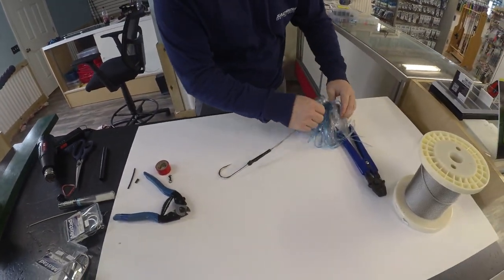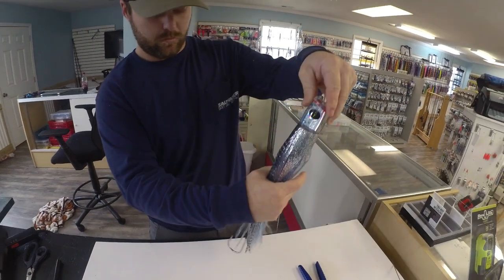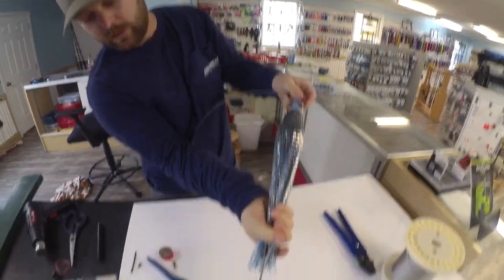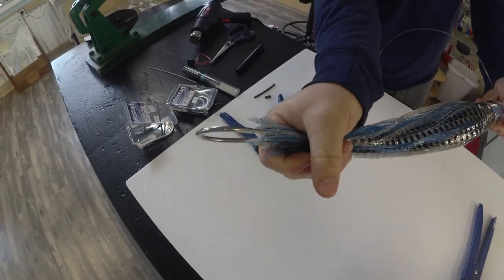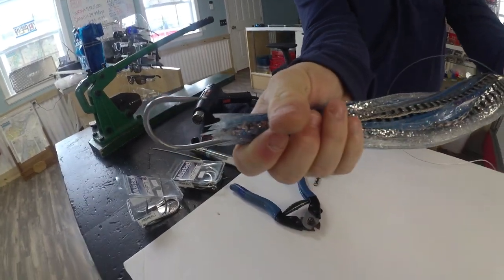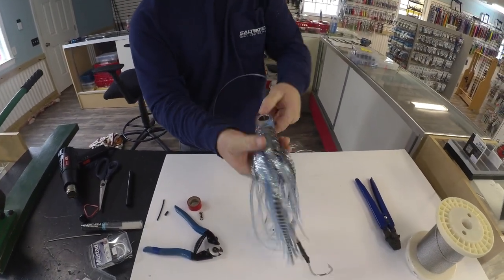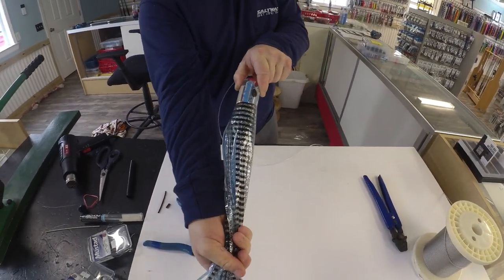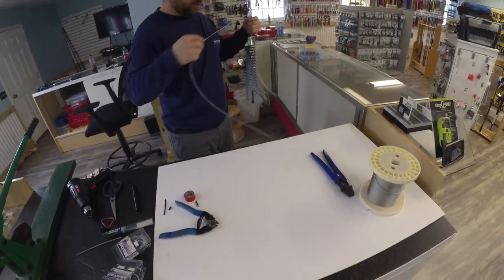Then slide it up here into your hook stop — and there you go. That's how your hook should extend past your skirt. See how the skirt can't grab the tip of the hook. Your hook should always be pointing up where your keel weight is on the bottom of the lure head. You always want to troll your lure with your hook up like that.